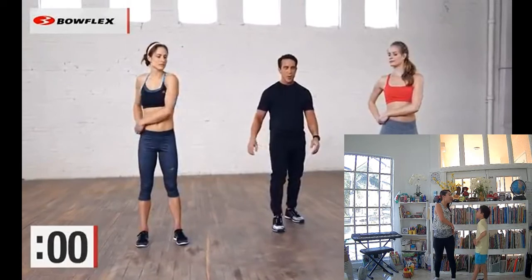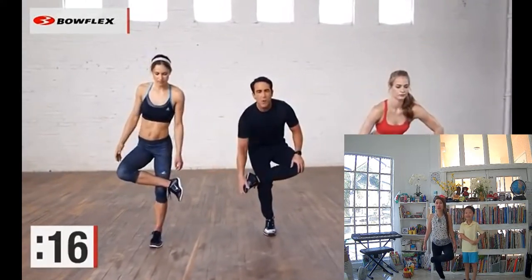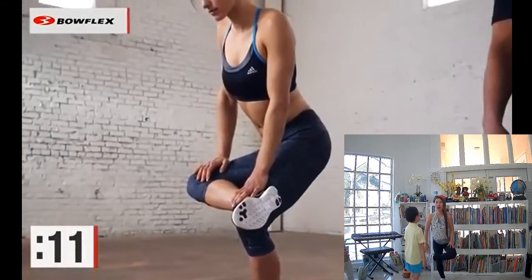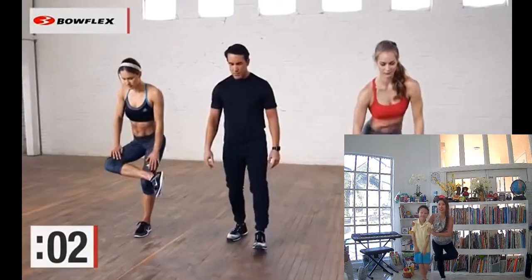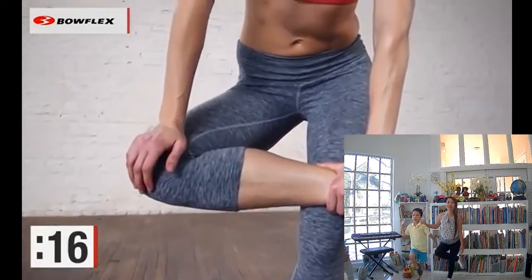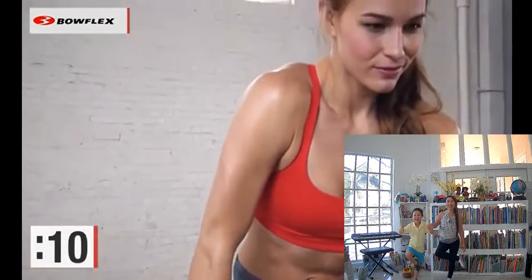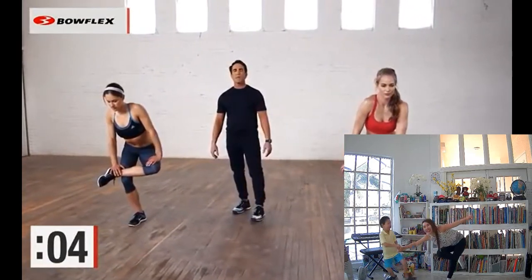Now we're going to take some balance — you can hold onto something. Let's stretch our glutes. Cross one leg over and just sit back. If you have a chair or a wall and need to hold onto that, that's fine. Glutes get really tight from sitting all day long, either from inactivity or activity. Let's switch sides now. This takes a little bit of balance, so please hold onto something if you need to. Really opening up those hips. Nice deep breaths. Don't hold your breath — breathe into the stretch and you'll get it a little deeper, relax much more.